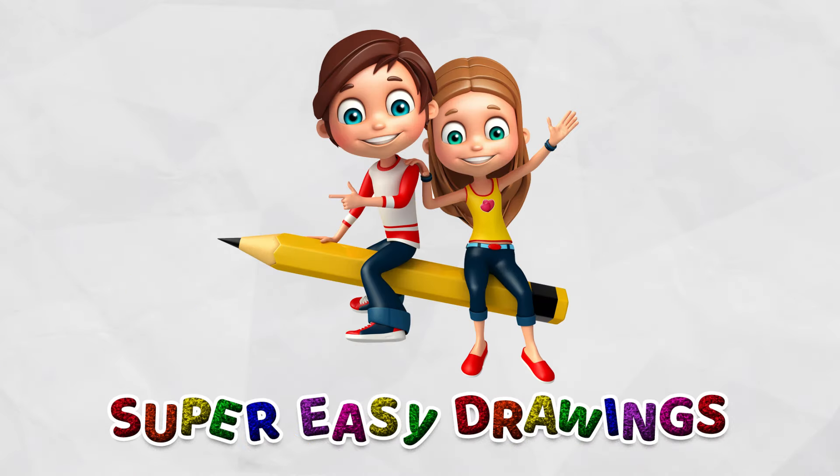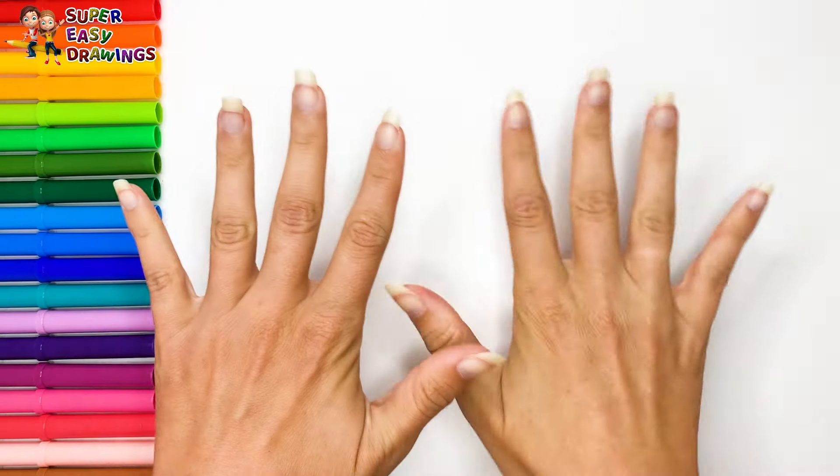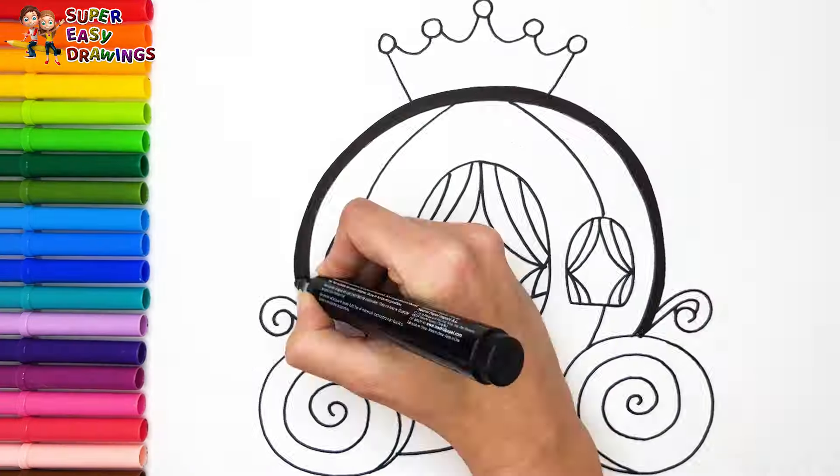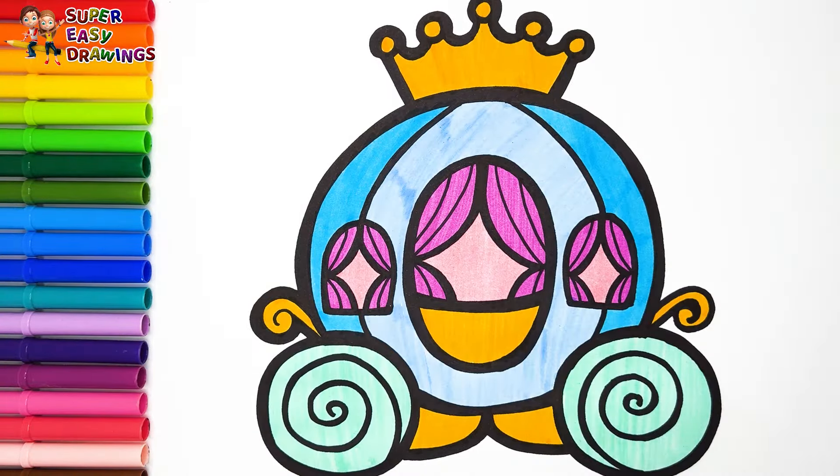Hello everyone and welcome to the Super Easy Drawings channel. Today we are going to draw and color Cinderella's Pumpkin Carriage. Let's start drawing.